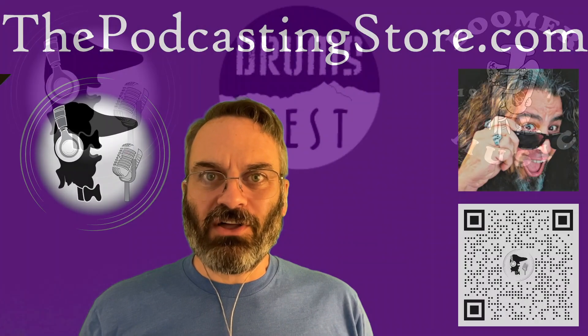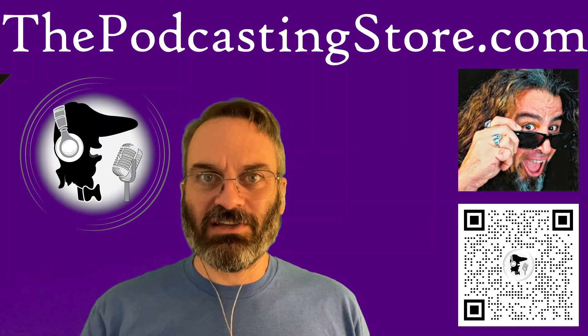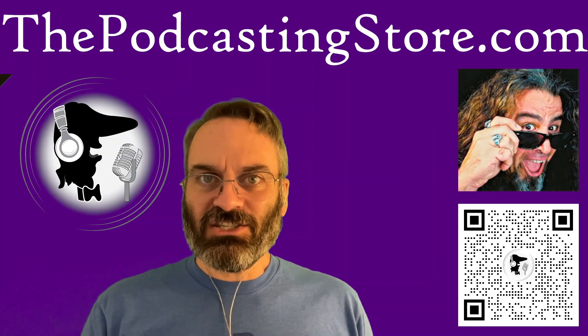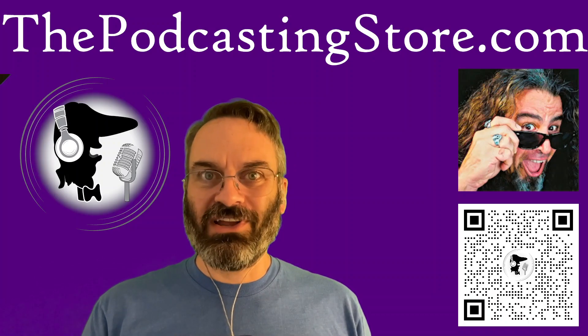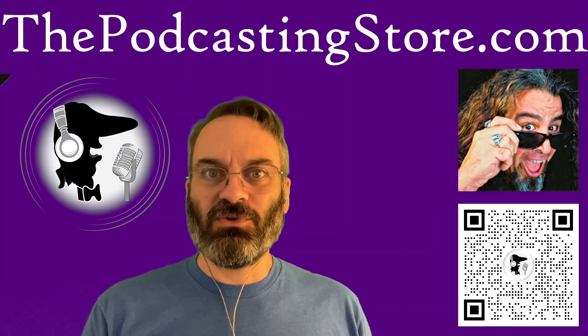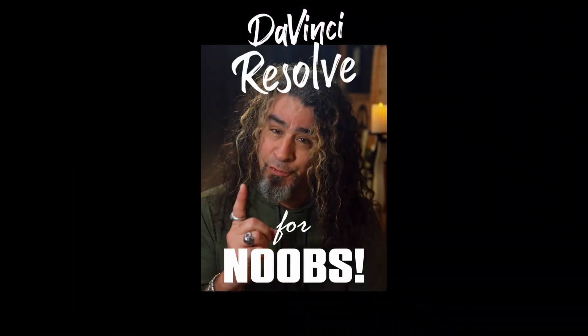We'll start off over here on the Podcasting Store YouTube channel. We shared a short from Daniel Battle — he does the DaVinci Resolve for Noobs stuff, great content. This week, he's talking about how to create a freeze frame effect. I've done this in the past by cutting it, changing the time, or exporting a still and extending that. There's a much, much easier way of doing that in DaVinci Resolve, and he's going to show it to you right here.